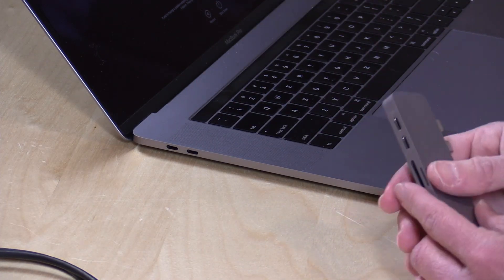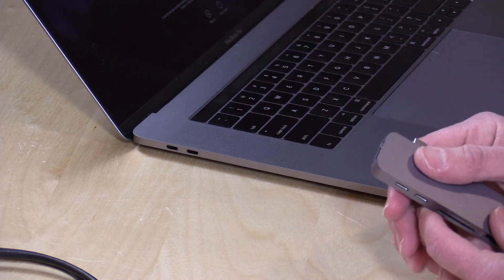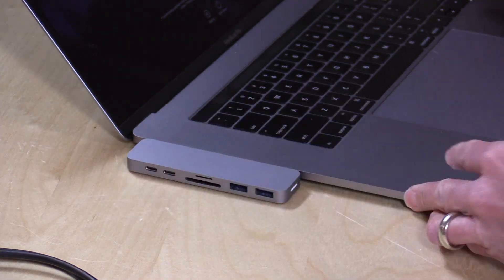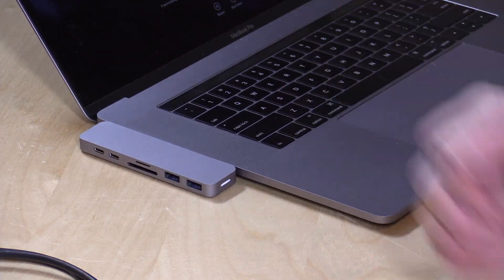So if you bought one of these things, you know these are the only ports you get. The MacBook 15s and the 13s have these now, and this little device is compatible with both. It just docks right into the side of it here, and you get a whole bunch of extra ports available to you without having to lug around extra cables to get them.